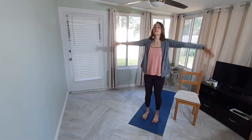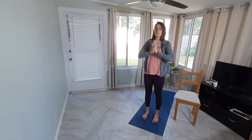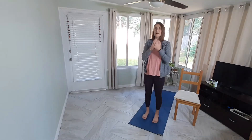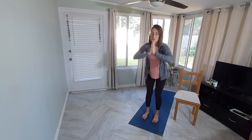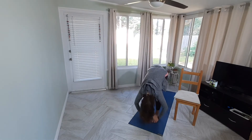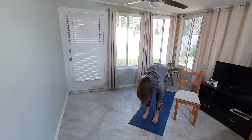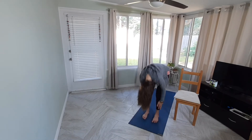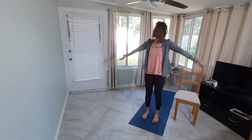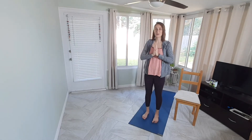Inhale, root to rise — all the way up, roll up, reach up. Exhale, hands come down to heart center. One more time: root to rise, all the way up, roll up, reach up. Exhale, hands come down to heart center.